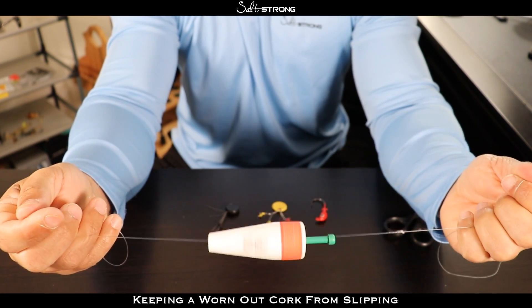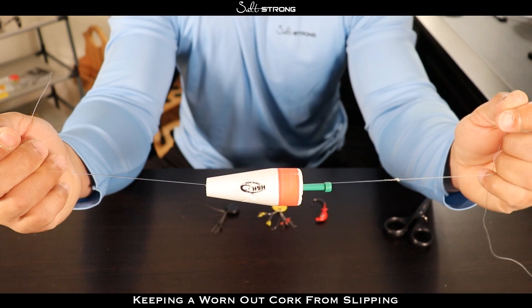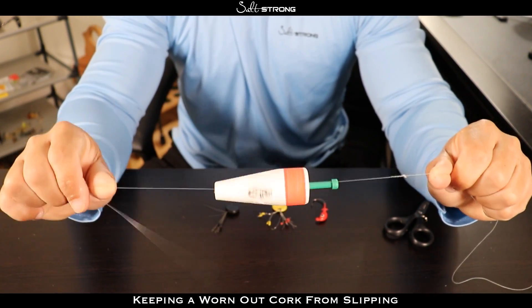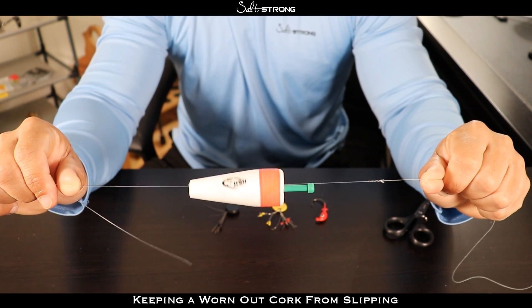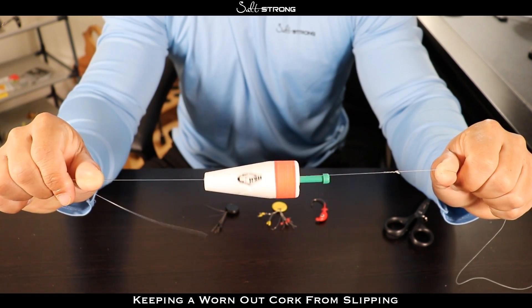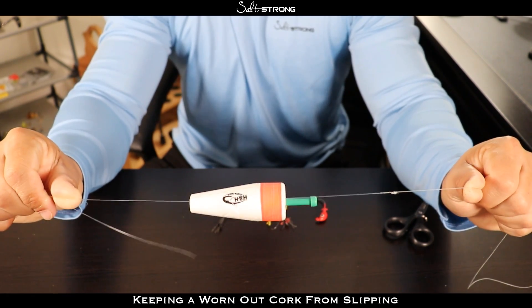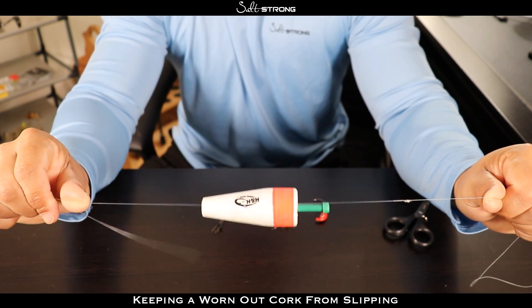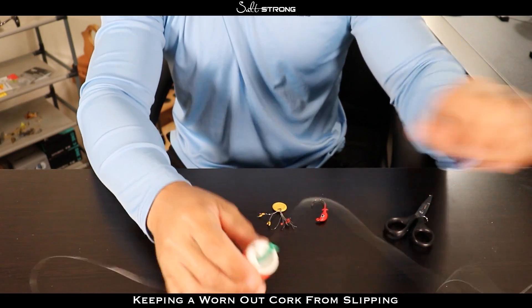That will keep your line from slipping on your leader or main line. Now the biggest downfall to this is that if you hook into a really big fish you're going to have pressure pulling on each side of that cork, and since that line is wrapped around it, what can happen is it will start to dig into your cork and it could break it, damage it, and render it pretty much completely useless if that cork gets damaged too much.